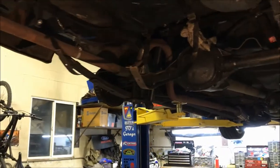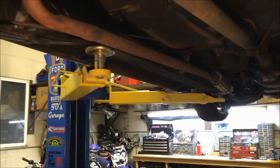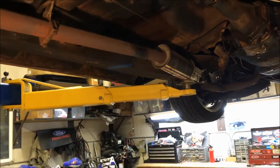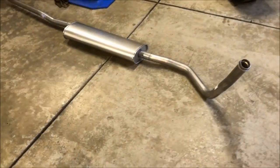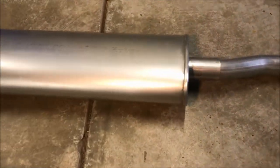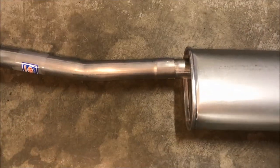I'll show you a couple points along the way how it goes, and then we'll get a listen to it because it'll have a more stock-style muffler on it. Let me pull that out. So there's the muffler — I pulled it out and just slid it together. You'll have the center in on the front, offset out the back.